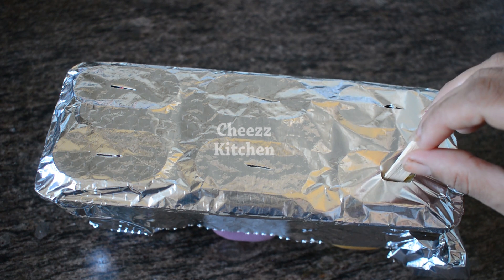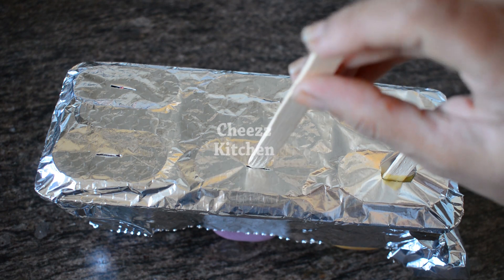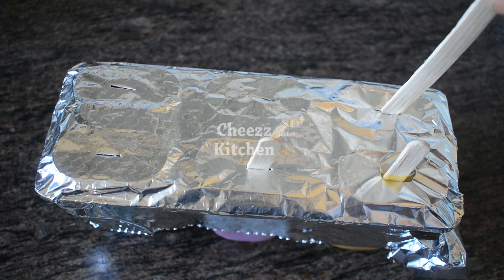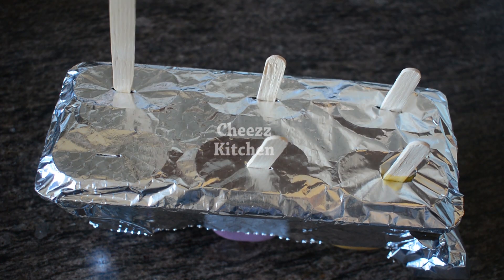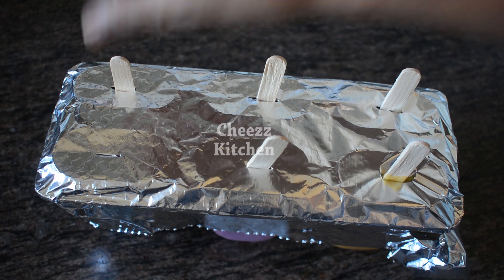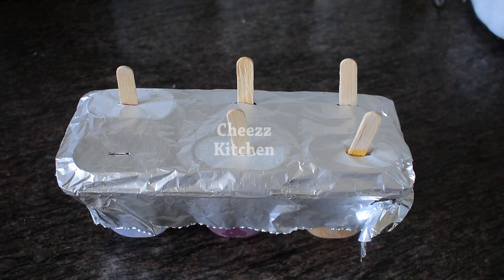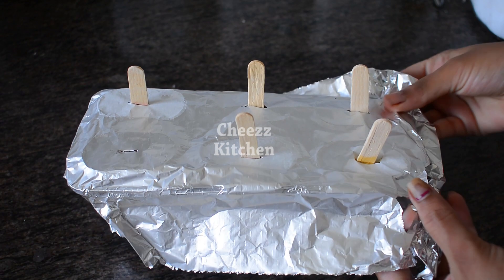Let's put it in the freezer. It's about 4 to 5 hours to freeze. Freeze for about 6 minutes.